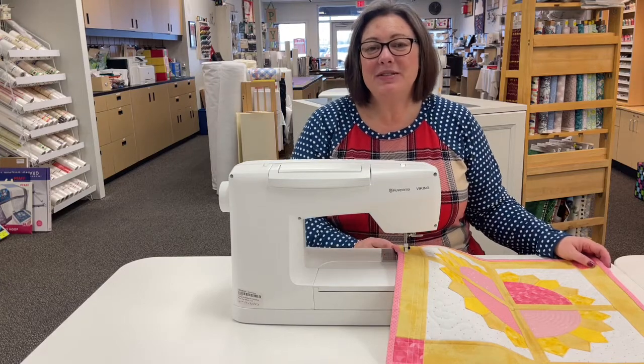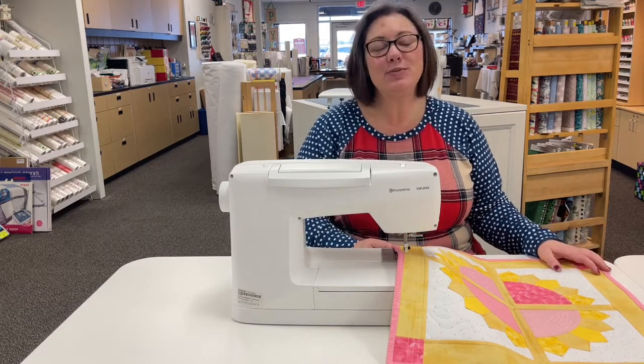Hi everybody! Happy Wednesday! Welcome to this week's episode of Nicole's Notions brought to you by Pick Your Stitch.